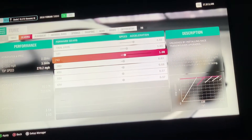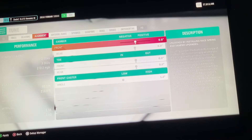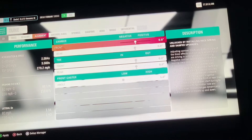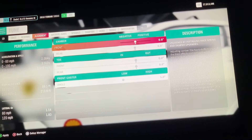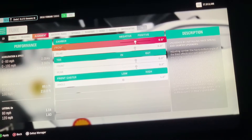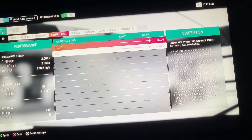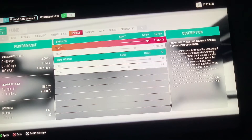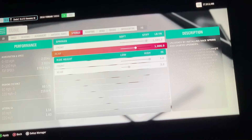Now that you have that, go to Alignment. You want Camber at zero degrees front and zero degrees rear. Toe you want zero degrees front and zero degrees rear. Caster angle you want at one degree. Then go to Anti-Roll Bars — you want those both max at 65.00.